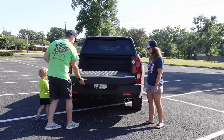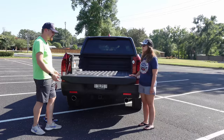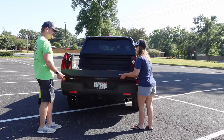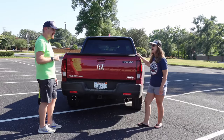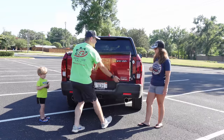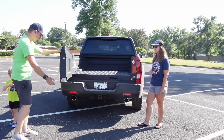So first it has a tailgate — no big surprise. But Holly, why don't you lift it up? Oh, it's a little on the heavy side. And the reason for that is it also opens like a barn door.